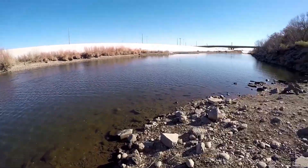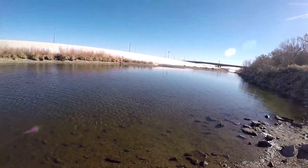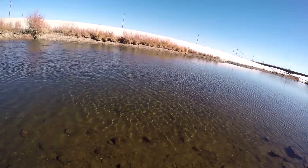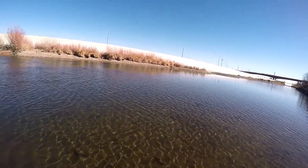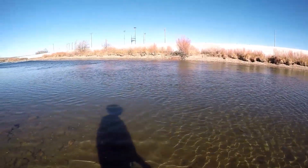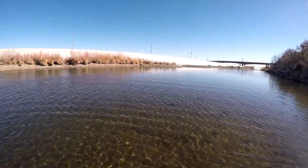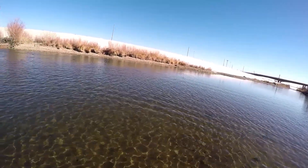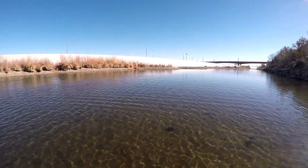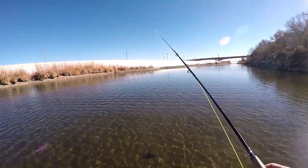We're gonna throw a little bit of woolly bugger action, and then after the woolly buggers I'm gonna switch over to some homemade caddis that I got. Once I start seeing some rise action happen — right now I don't see much rise coming up — so we're gonna stick down for right now till it gets a little bit warmer and these fish get a little more active and start coming up off the bottom.